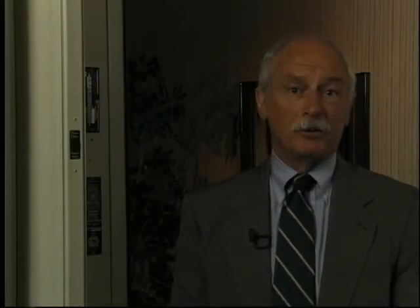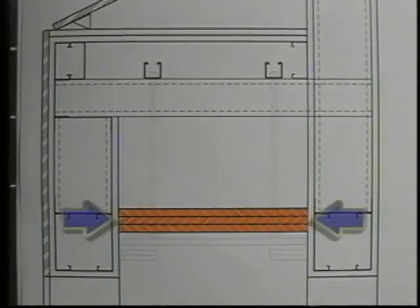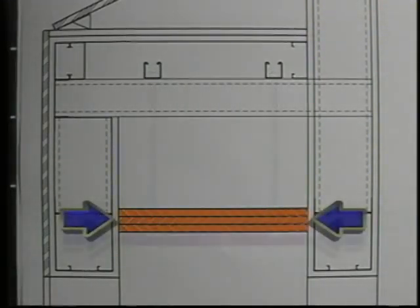The location of the operating system in a fire-protected enclosure should be shown by the architect when drawings are submitted for plan review. Installation of the door should be in accordance with NFPA 80 Chapter 7. The typical header support for all listings is three layers of three-quarter inch plywood covered with two layers of five-eighths inch fire-rated gypsum board.